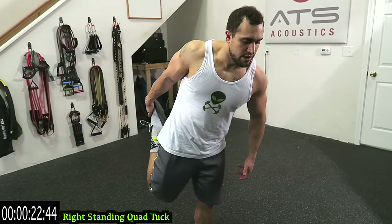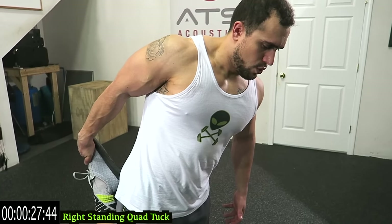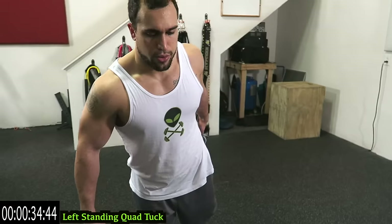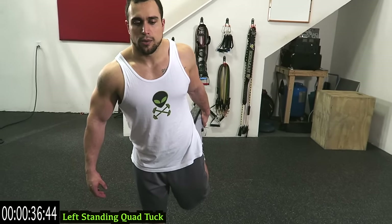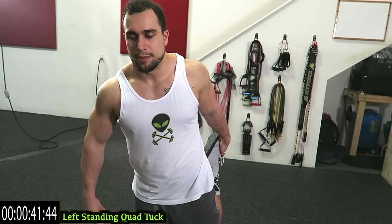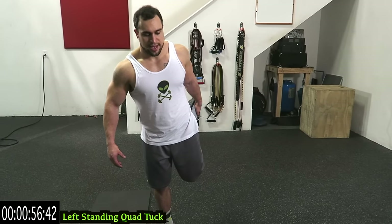Keep breathing — in your nose, out your mouth guys. I know a lot of people who have stability issues and they literally pretend they're holding on to a bar and it helps them stabilize. But I'd rather you actually hold on to something and focus on stretching out that quad, because that's the purpose of this stretch. Three more seconds.